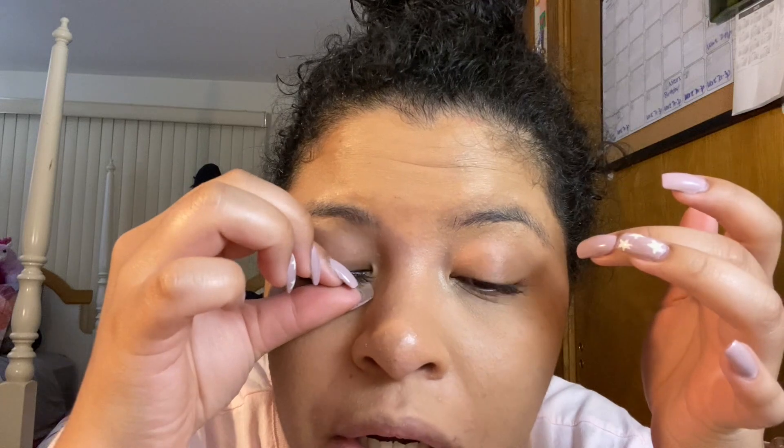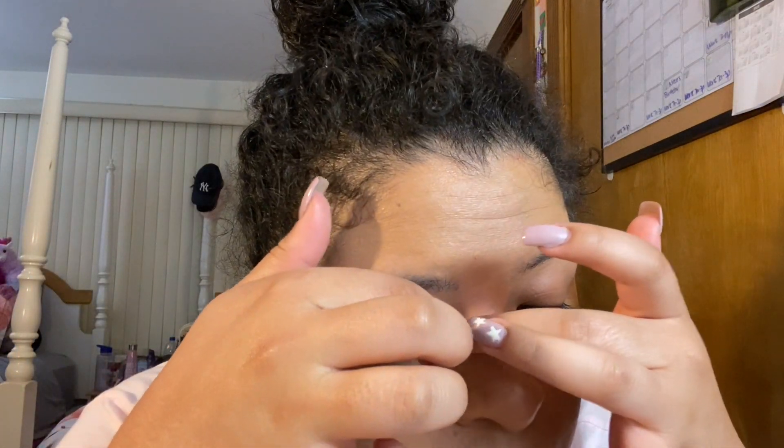Depending on the lash you use will determine how easy or hard this process is. With a more dramatic lash, in my experience, I found it more difficult to adjust. And there you go — I placed the corners and was able to apply it just like that, nothing too crazy. That was actually a pretty easy application. This is how it looks with no liner, no eyeshadow — I didn't want anything distracting so you could see everything. You can see how natural this lash looks. I'll do the other eye off camera and be right back.